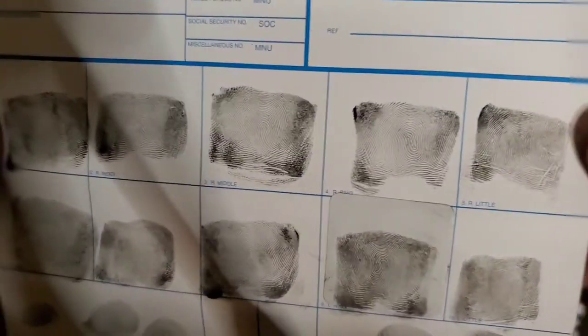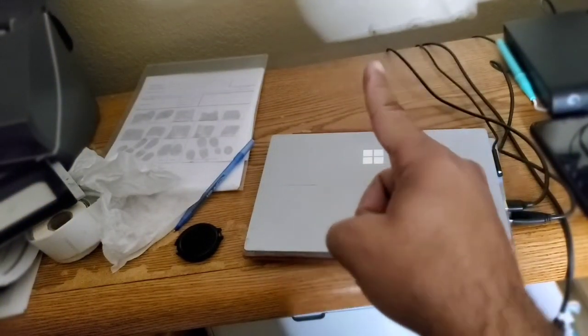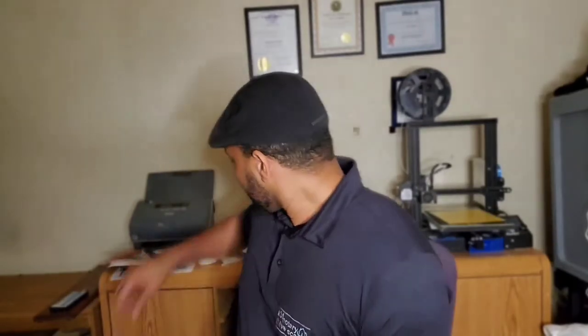It's pretty simple: make a fist, pull out the finger you're using, roll corner to corner, and lift it straight up. That's it. Notary and live scan family, now you know how to roll prints.